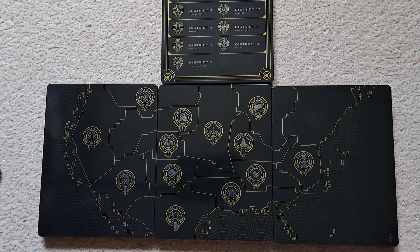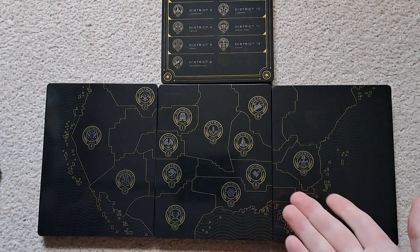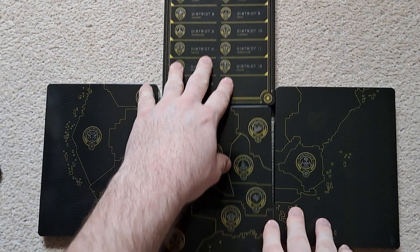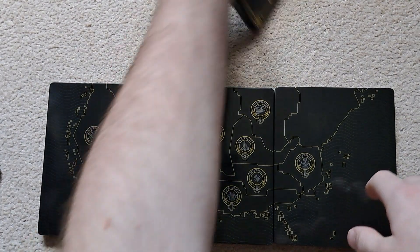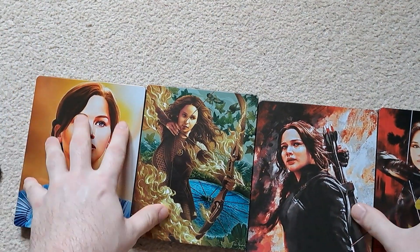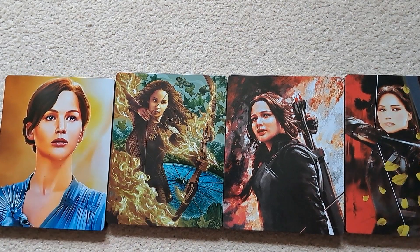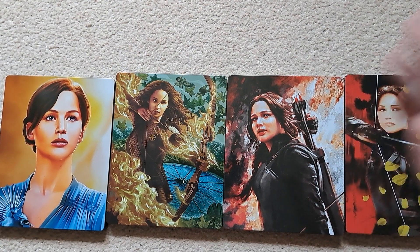It looks really nice — an interesting design choice. It all looks like a map of the United States of America, which sort of makes sense given the story. You've got labels of the different districts, so it's a really interesting choice. I nearly missed that completely, but lucky I remembered at the last minute. Putting them all together, they all look really really nice. Anyway, I hope you enjoyed this video and I hope to see you again — goodbye!